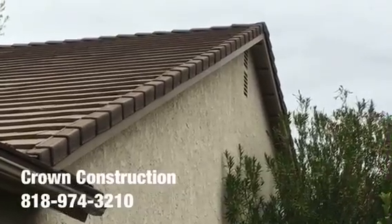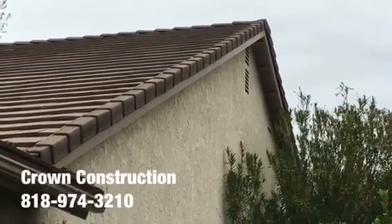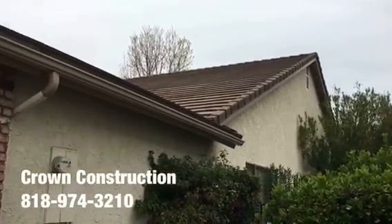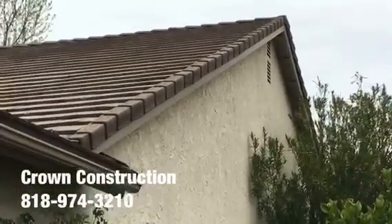Here we go, just another quick completion video of the fascia board replacement. Everything has been changed, climbed and painted. That's it. This is what it looks like — a little bit closer.